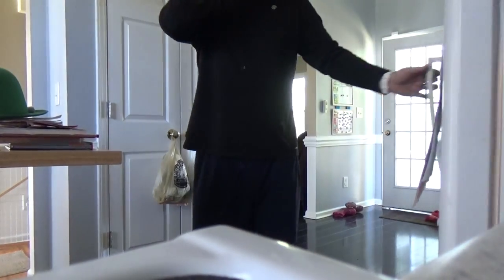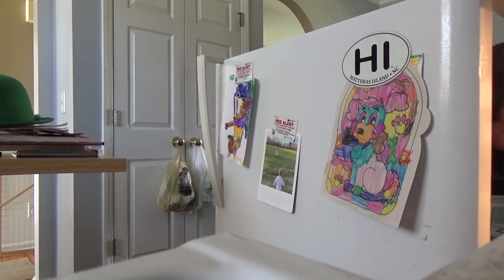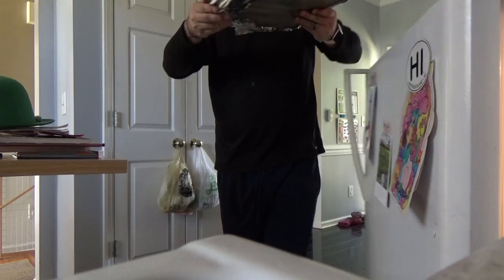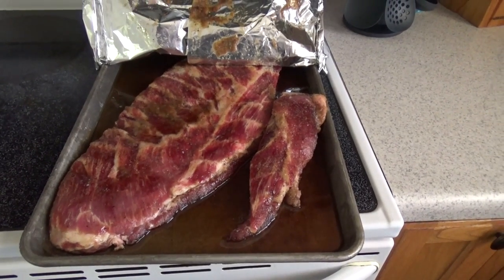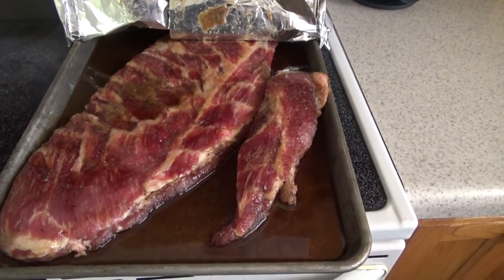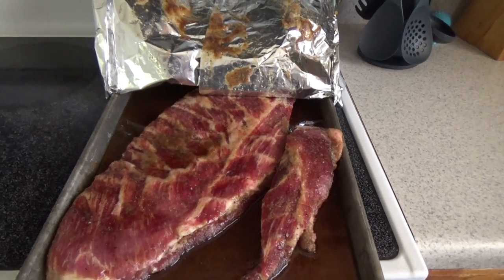Let me show you what we've got — the smoker is already warmed up. Now check this out folks, doesn't she look a beauty right here? Our method with these is we put brown sugar, salt, pepper, onion powder, garlic powder, a little bit of chili powder, and of course some maple syrup because we want this to be as sweet as possible.